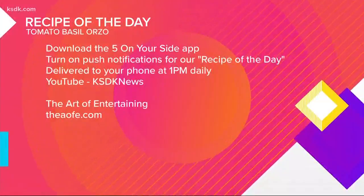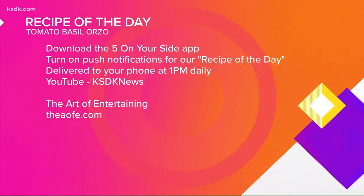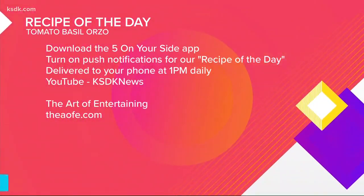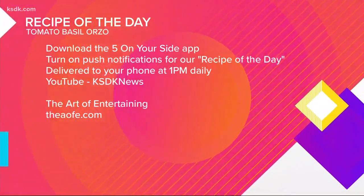Thank you! Could you use that dressing on salads too? It would be perfect on a salad. That basil is so good — it reminds me of summer. The smell too! You guys need to try this. You can find this recipe after the show on YouTube — just search KSDK News or on the Five on Your Side app. The Art of Entertaining is in Webster Groves off Big Bend. You can find more information at theaofe.com.